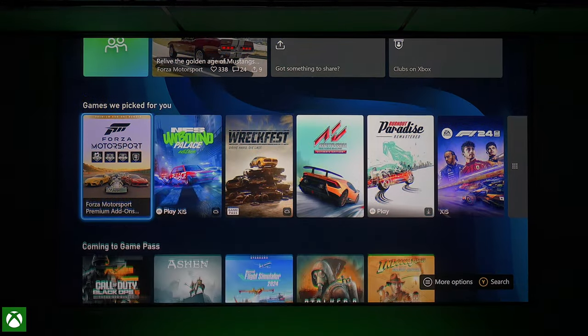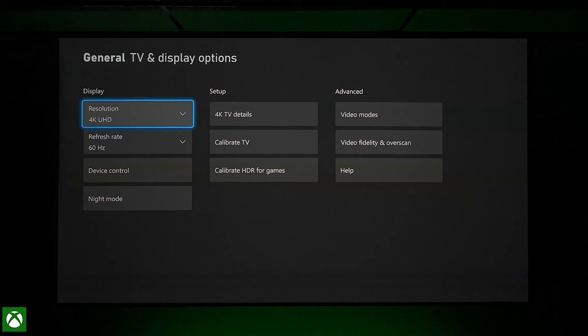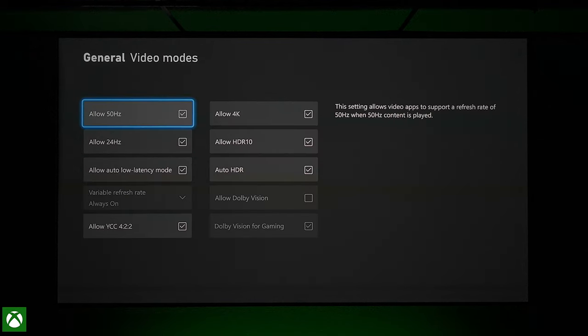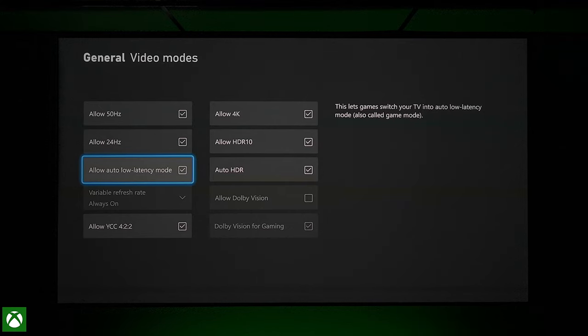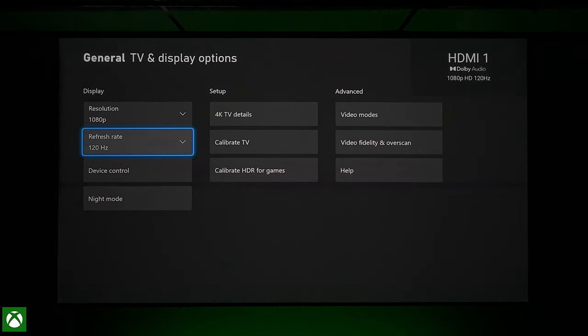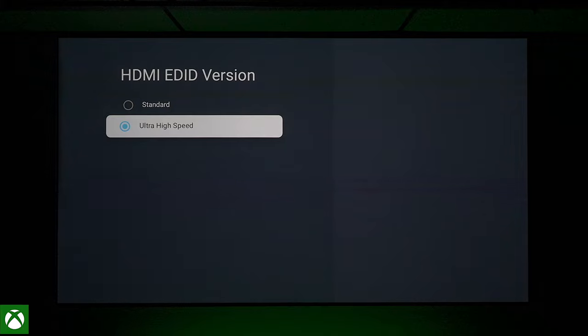Now with the Xbox, let's check out the video settings and see what the capabilities are on this JMGO. Under TV and display options, it will support 4K at 60 frames per second. It will also do 1080p at 120 frames per second. Under video modes, it will not support variable refresh rate nor Dolby Vision Gaming. To get to 1080p at 120 hertz, just go to the refresh rate and toggle to 120 Hz. Note that this is using an ultra high speed HDMI 2.1 cable.